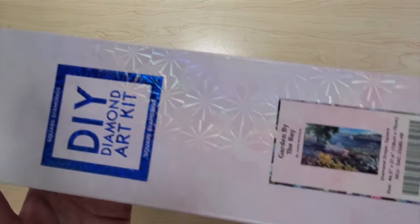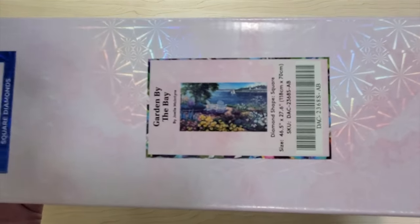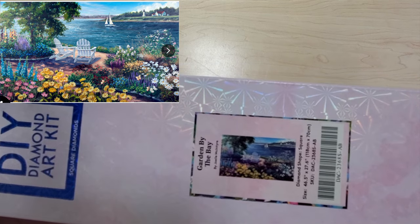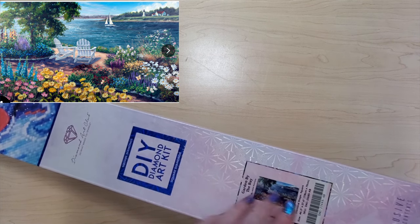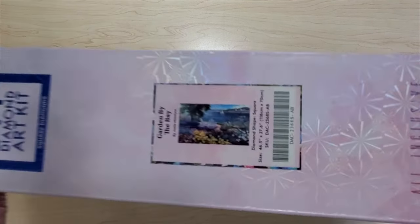This one's even bigger — this is Garden by the Bay by Joelle McIntyre. It came out about a year and a half ago, it's 118 centimeters by 70, and the art is beautiful. I'll throw a picture of the art here. It's square and super heavy — I actually have to put it down, it's too heavy to hold up. It has AB drills in it. It's absolutely beautiful, but I don't know when the rainy day is going to come.